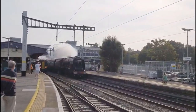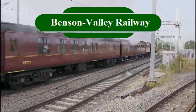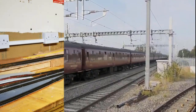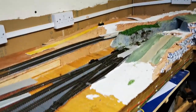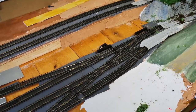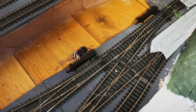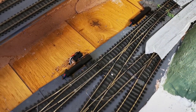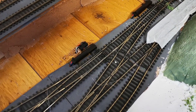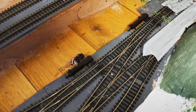Hello everyone, welcome back to another one of my model railway videos. Some of you following me might have seen me doing these PL11s, which I've been running for a while to test. I've done a bit of code which I'm going to show you, which uses these PL11s using one bit address from JMRI rather than two bits.